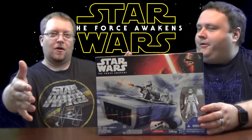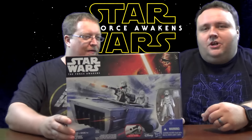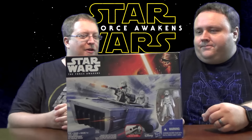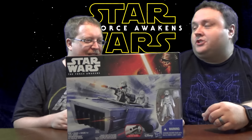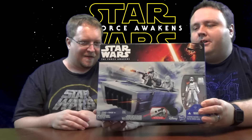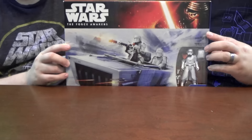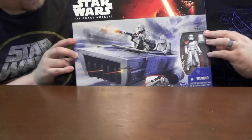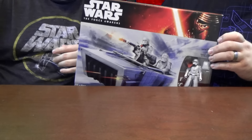Welcome everybody to GPA Toy Review. September Star Wars continues! We've got the Star Wars Snow Speeder — not the Snow Speeder from Hoth in Empire, this is the First Order Snow Speeder. Let's take it apart and see if it's worth picking up. We've got the First Order Snow Speeder, very excited to open this up. You can see Kylo Ren on the top of the packaging.